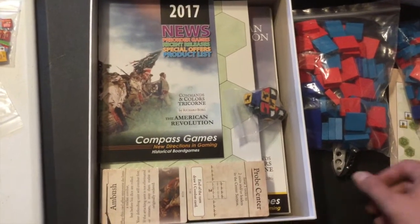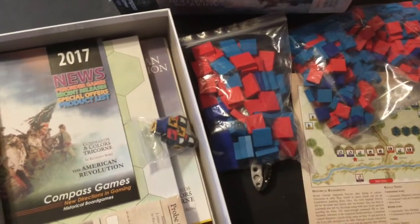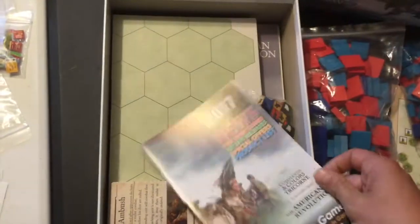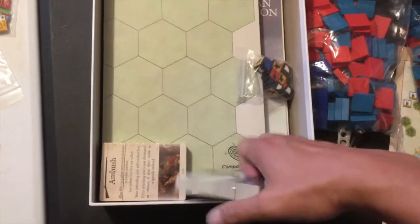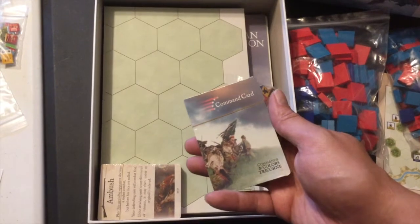It's kind of a mixed thing because I enjoy the sticker fun - it brings me back to my childhood, I guess. So the stickers are going to go on the blocks. And also in here we've got a full color catalog of games I can't afford. Now let's continue digging in - here are the command cards.